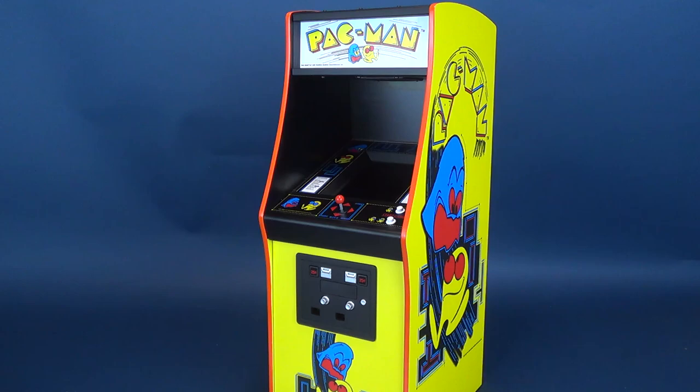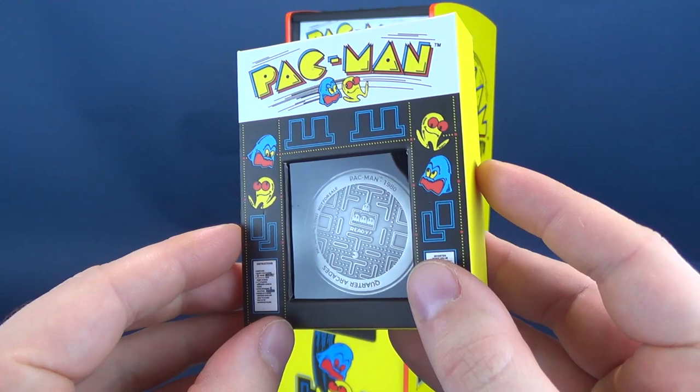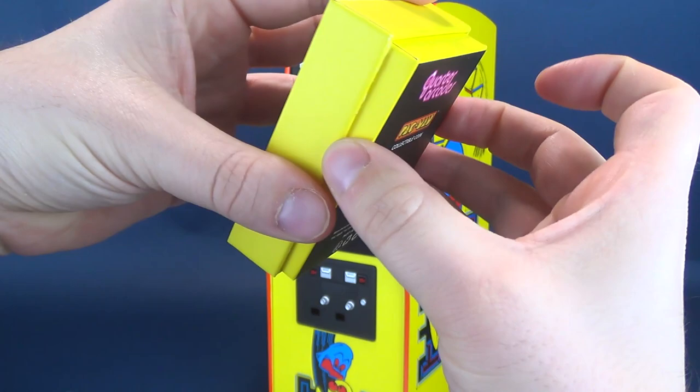If you pick this one up, the collector's version of the Pac-Man quarter-scale arcade comes with a bunch of stuff. For starters, you get a collector's coin featuring the classic board of Pac-Man, along with the date and quarter-scale arcades noted below. This is a stellar-looking collector's coin, limited to 10,000 copies worldwide. Quantities will be extremely limited.